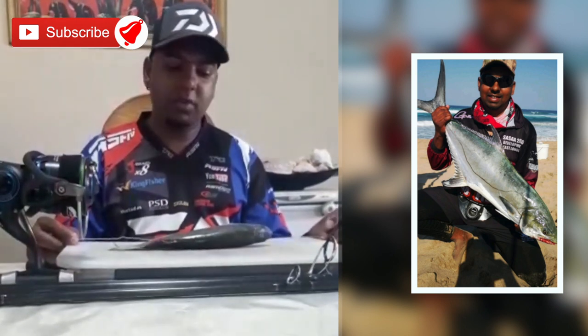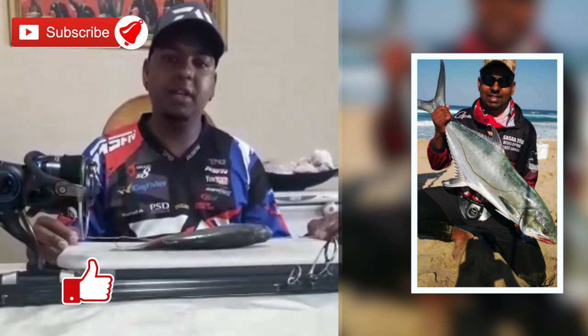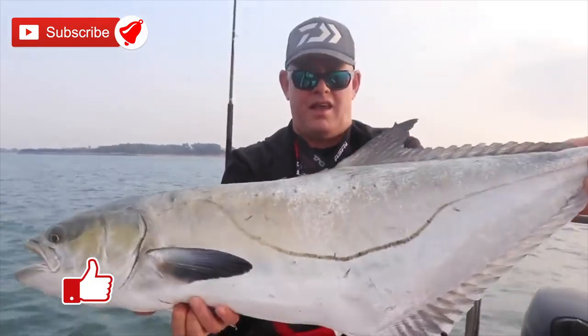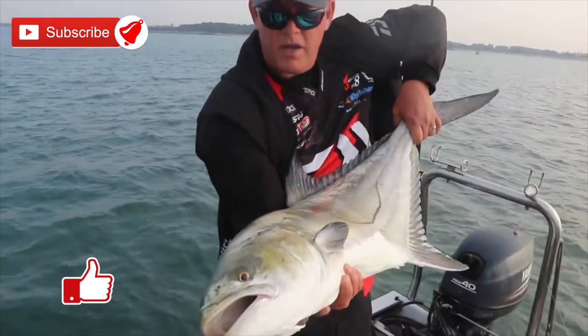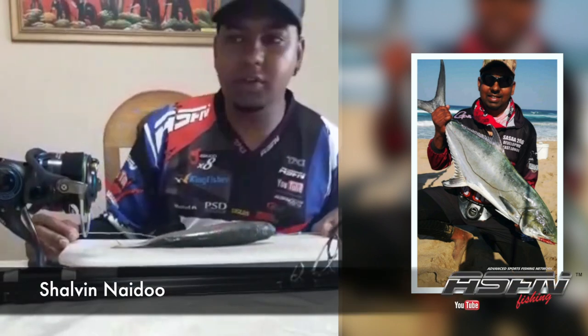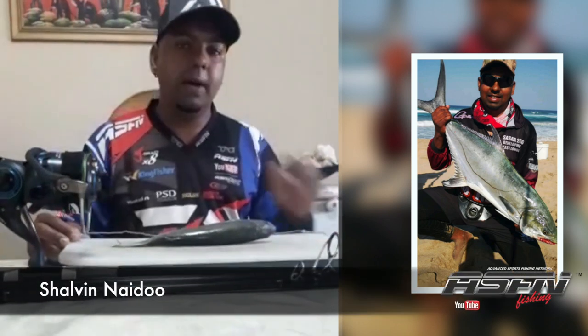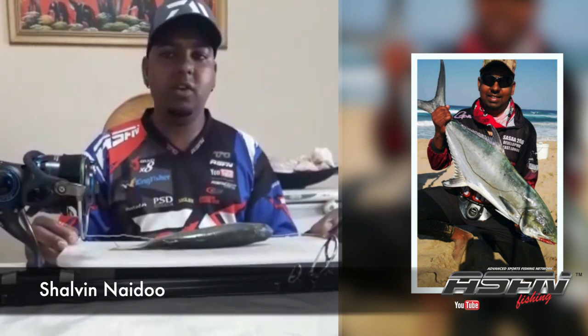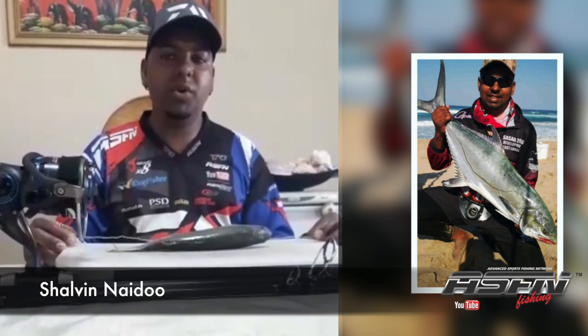Today I'm just going to show you quickly how I pin my bait when I'm fishing for garrick. 90% of the time I like throwing my baits — I don't like sliding. I've been successful throwing out a live bait. If the conditions are not favorable and I have to slide, I will, but I just enjoy throwing out a bait.